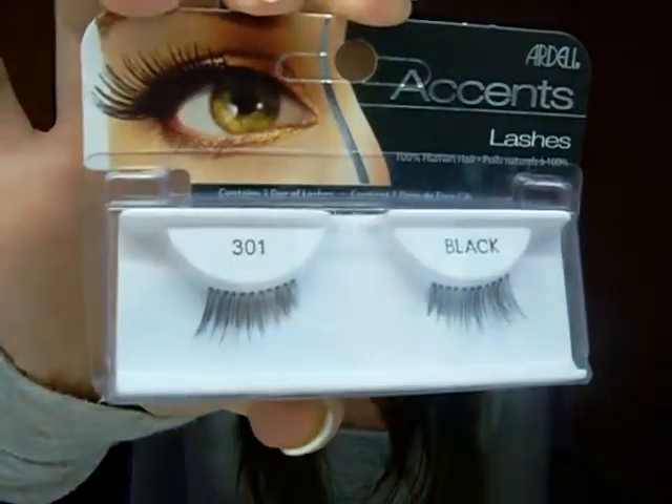I ended up wearing these ones, which are Ardell lashes, but I already ripped the packaging off. I don't know the name of them, but they're like this and I trimmed them because they were too long. Those are some wow lashes — they might look normal, but when you put them on, everyone was like, 'Oh my gosh, you have false lashes on.' It's a really pretty look. I also got these corner lashes, which I was going to overlay on the outer corner, but I definitely did not need them. These are the 301s, if you're wondering.